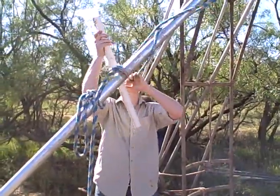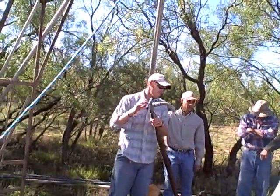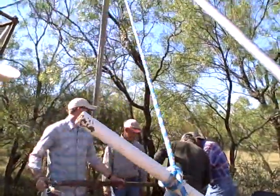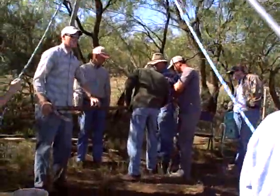This over here is just our motorizable unit, for if you don't have people to pull the rope, you can use the motor to pull the rope. Usually you don't need to do that overseas — you've got young folks, or those that think they're young.